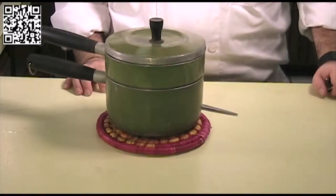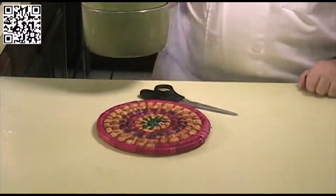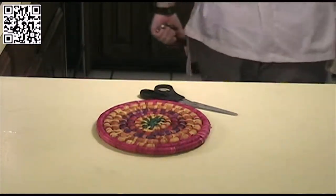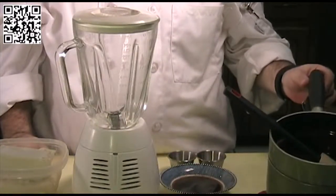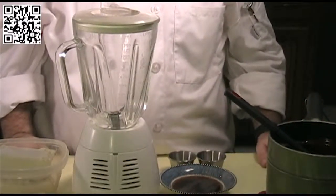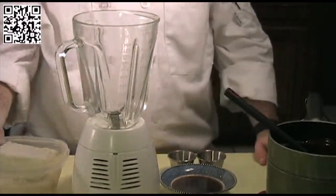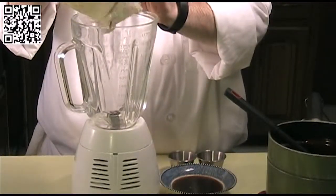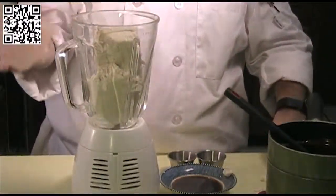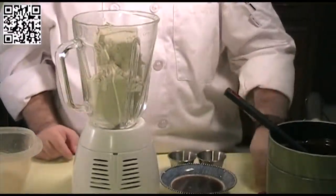Now we're going to melt our chocolate chips. Put them in a double boiler and heat them up until melted. Once they're melted, we'll go ahead and assemble our cheesecake mix. I'll see you when these are melted.